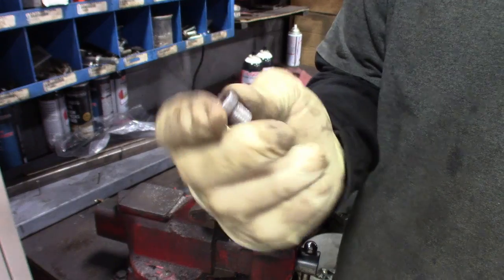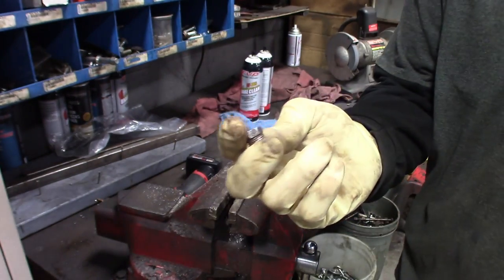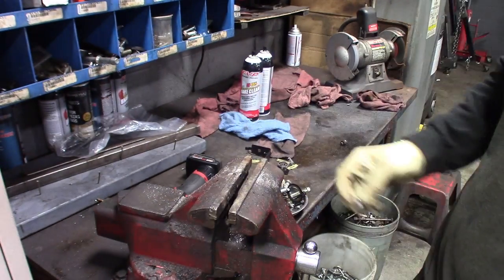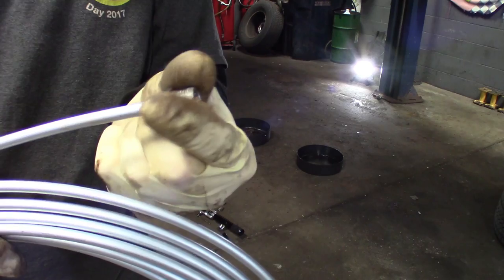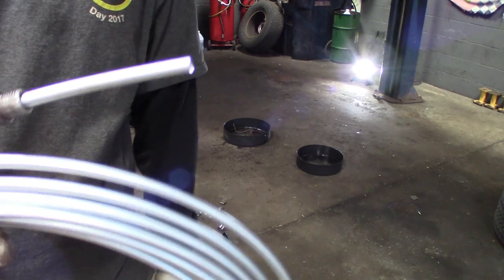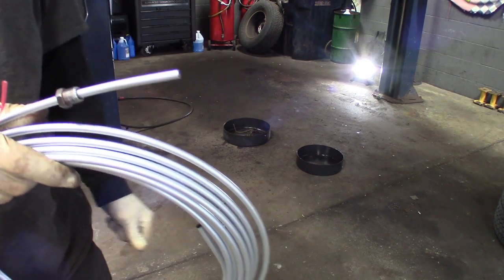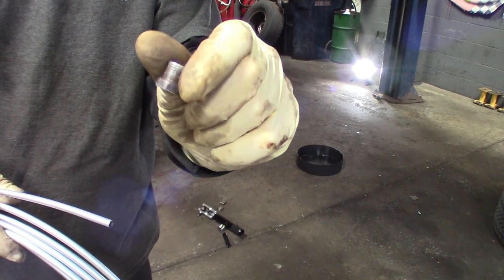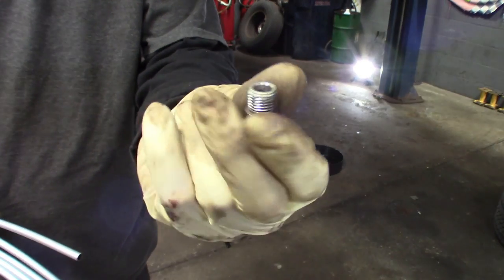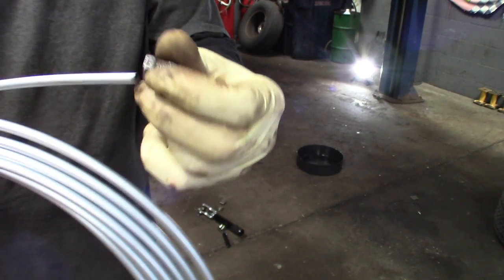Do that to all of them, or whatever ones you can't replace — in my case because none of the parts stores have them anymore and I ran out. After you drill them out, your brake line fits right on. Go ahead and route your line, flare it however you do it — good as new. Also saves the customer a little bit of money reusing these, because they're not really rotted, they're still perfectly fine.